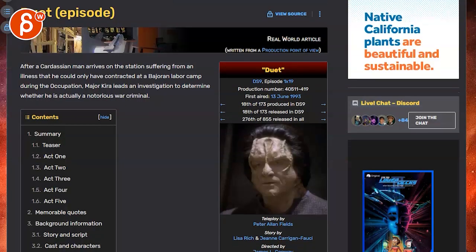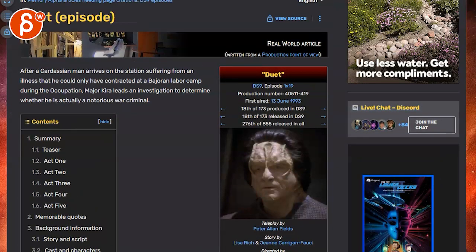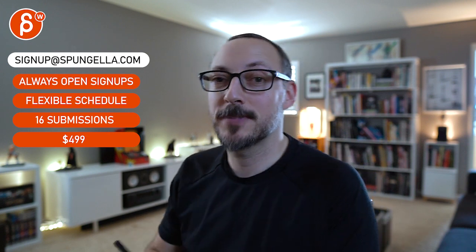Anybody into Star Trek, watch this episode — 'Duet.' So great. Same with 'The Visitor' — DS9 has a lot of really great episodes. Anyway, I'll leave it at that. Hopefully that's helpful and not too rambly — this definitely got me pumped to animate this too. Let me know how you want to proceed, if this is helpful, or if you need more tips. There's an email list you can sign up for, you can submit whenever you want, you get 16 submissions. A like and subscribe would be awesome — thank you.